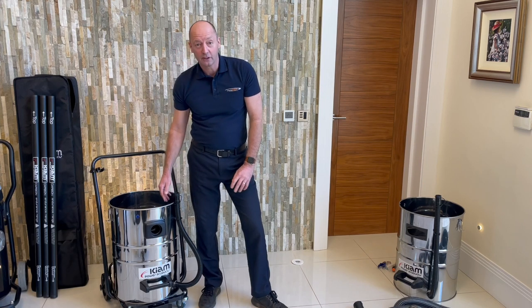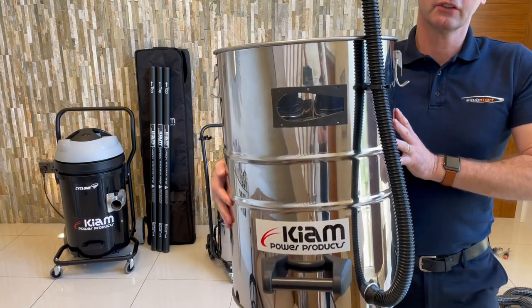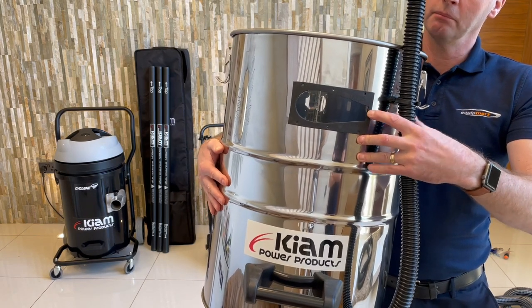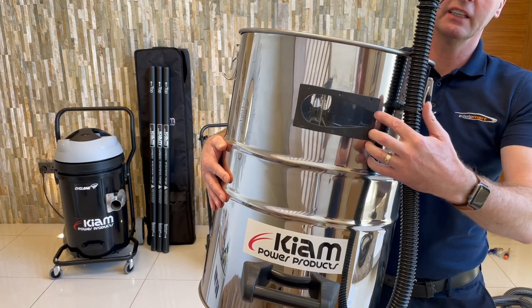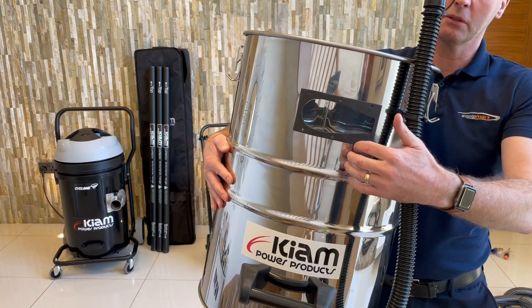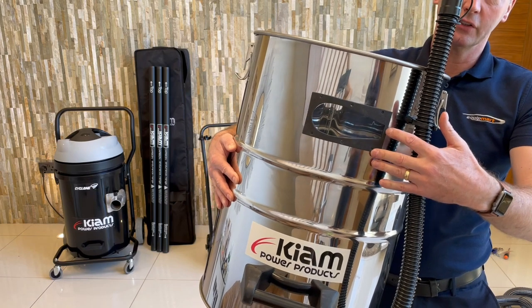In true Blue Peter style, I've actually prepared one earlier. You can see that all I've done is placed the gasket over the original hole once we've removed the inlet, and then literally just get a black marker pen and mark around the gasket inlet and mark the six holes that you need to drill through as well. So literally mark it with a black marker pen, remove the gasket, drill the six holes, and then just cut out around the shape of where the side entry is going to go.